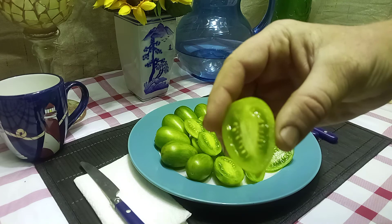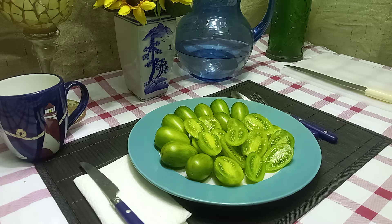This is what the inside looks like. Let's try the flavor and see what it tastes like.